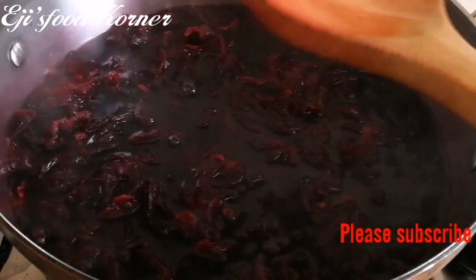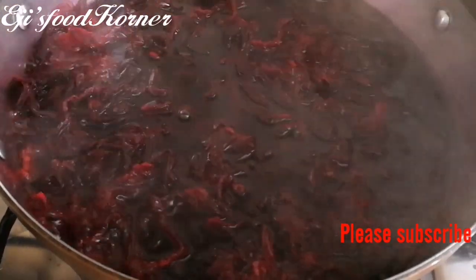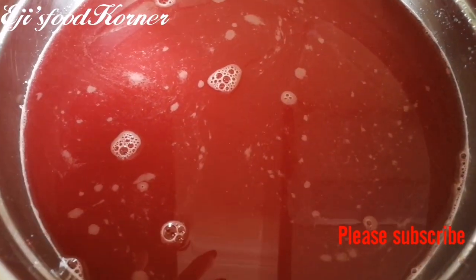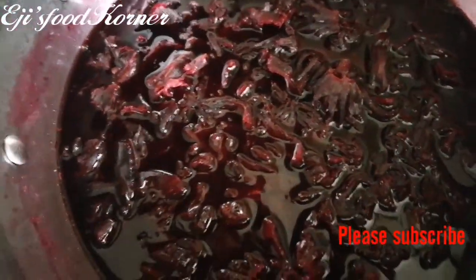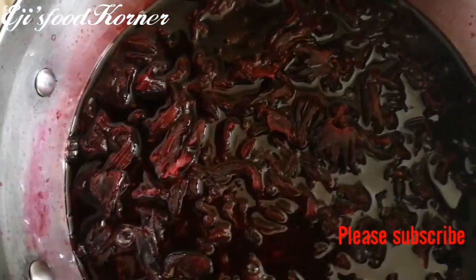You can add sugar if you want, or honey if you wish, but I prefer to use fruit as my sugar. Keep watching to see the end result of this fruity drink — this is the juice from the fruits. Now I'm going to sieve this and then mix the two together.